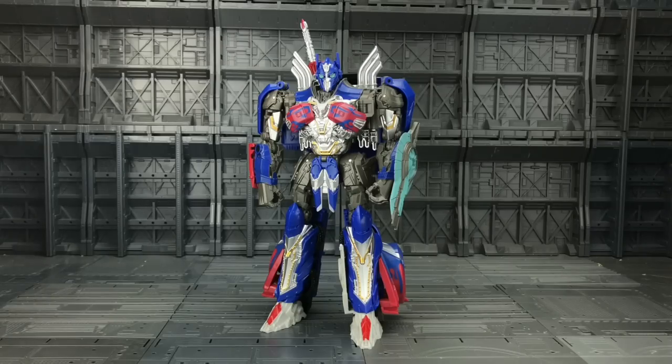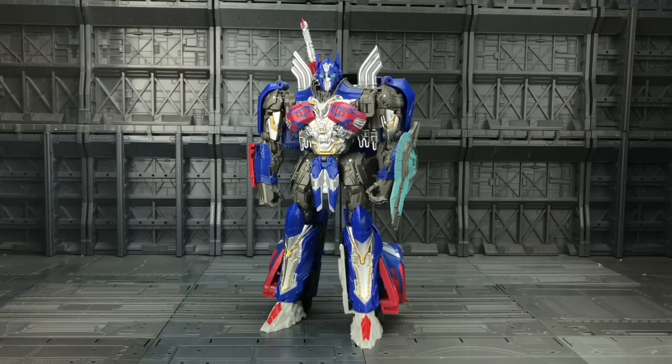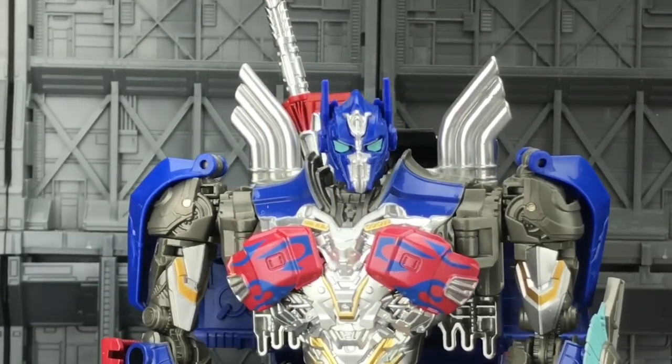It doesn't feel like a Wai Zhang product, but at the same time it's definitely not a bad knockoff. It feels pretty much like a Hasbro product. This is of course a knockoff of the Transformers 5: The Last Knight Voyager Optimus Prime, and he's not half bad.